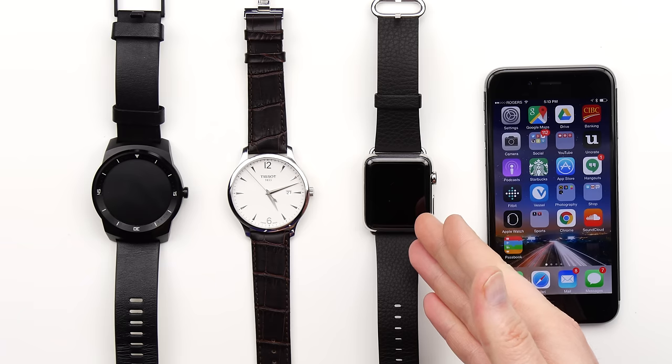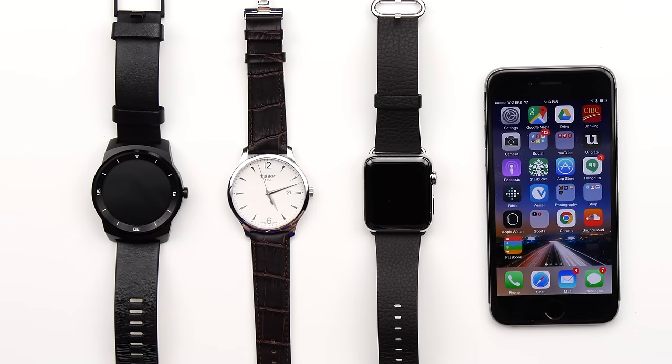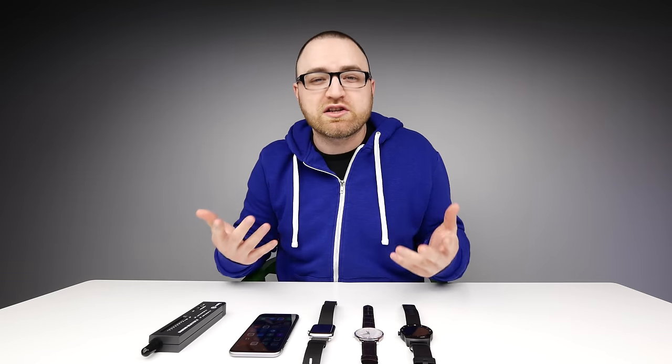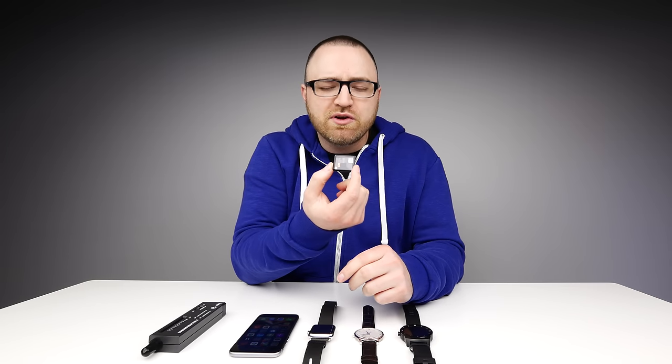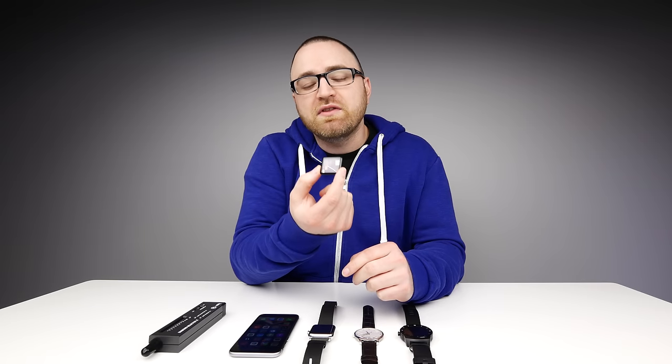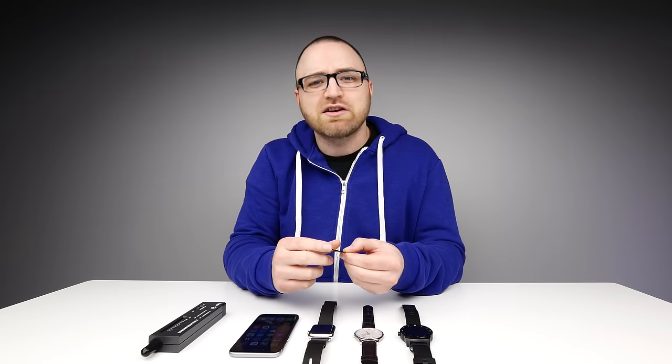I did an unboxing of this Apple Watch right here, which is the standard version, the non-sport, featuring higher quality or more expensive materials. But I also did a video before that — a scratch test on this component here, which is the glass from the Apple Watch Sport. It's called Ion X, and it's not nearly as hard as pure sapphire. Apparently, up until this point, sapphire crystals have been of a certain shape and a certain style for many traditional watches.